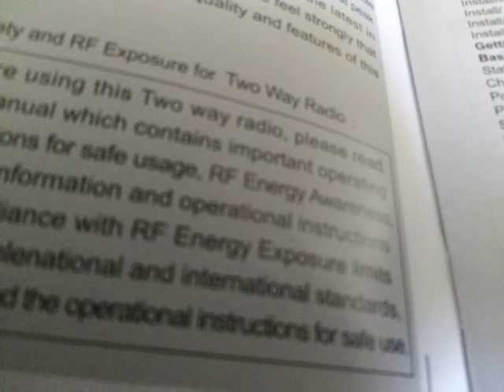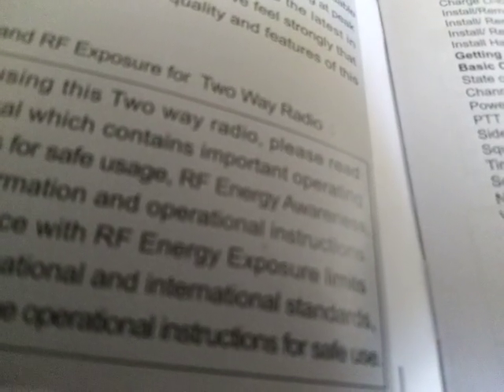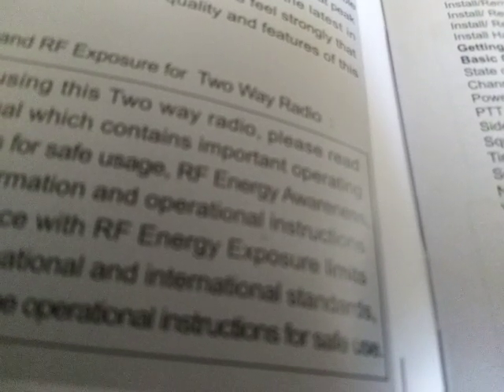The capacity of the battery is 3200 milliamp hours and 23.68 watt hours. Model RT29 voltage is 7.4 volts, 3200 milliamps, lithium-ion battery pack.